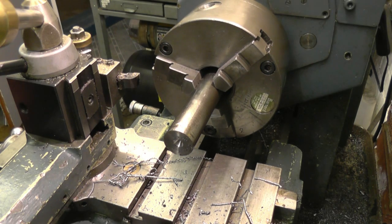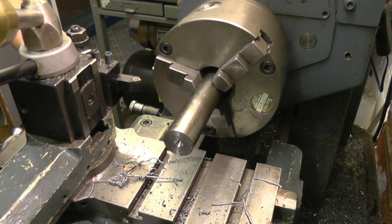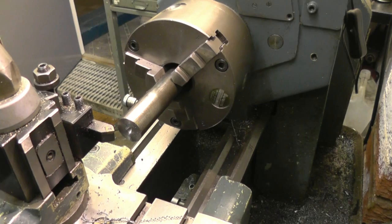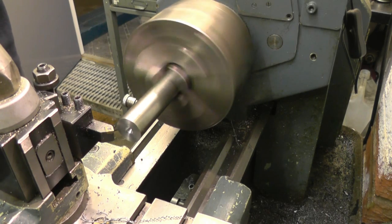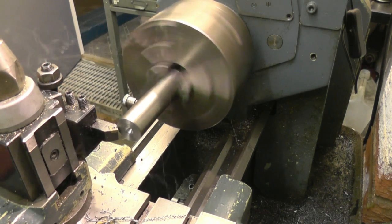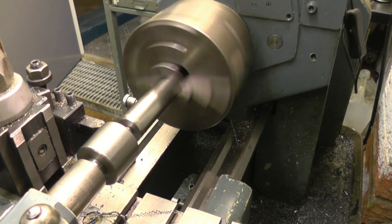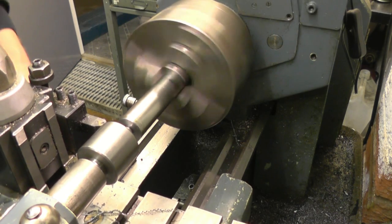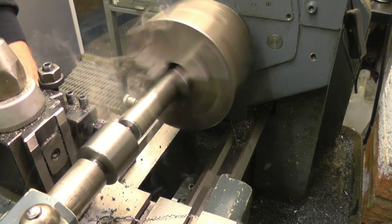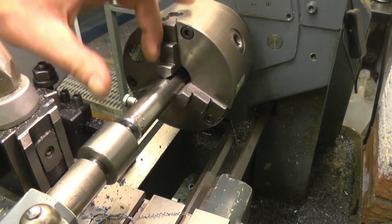We've got a decent center point there for a rotating center to run into. I'll put a slight chamfer on the side of the bar just to take the sharp edges off — for that we'll use a 45-degree tool, running fairly slow. It is sticking out of the chuck quite a long way so it's chattering, but we can put the center in and you'll hear the difference the revolving center makes on a piece of metal projecting out of the chuck.